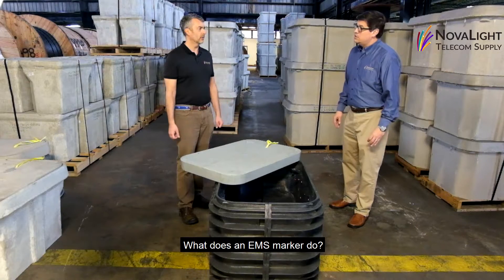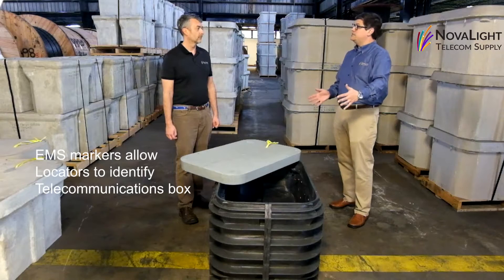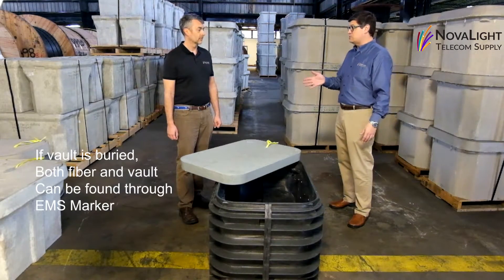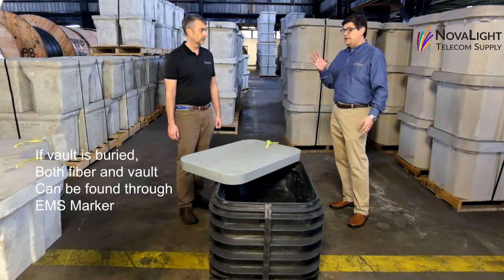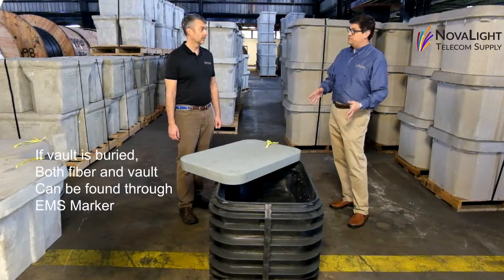So what does an EMS marker do for you? EMS markers allow locators to identify that this is a telecommunications box. And if the vault is buried, which often happens with landscaping, then not just your fiber is located but the actual vault itself is easily located. Many times if that's not in place it can cause a real problem.